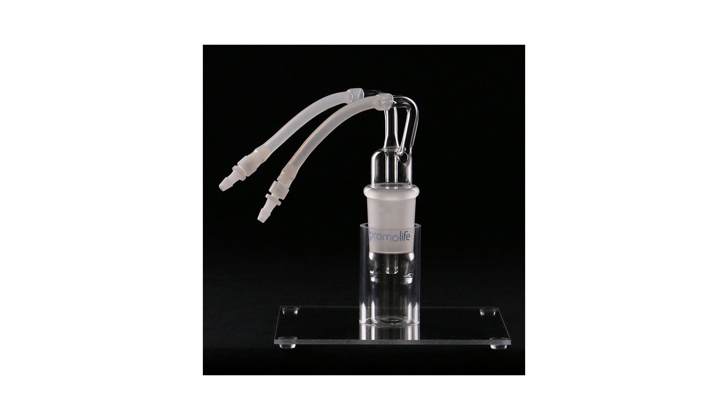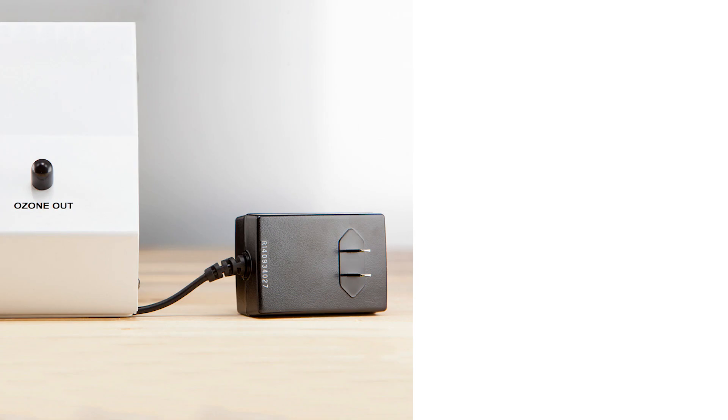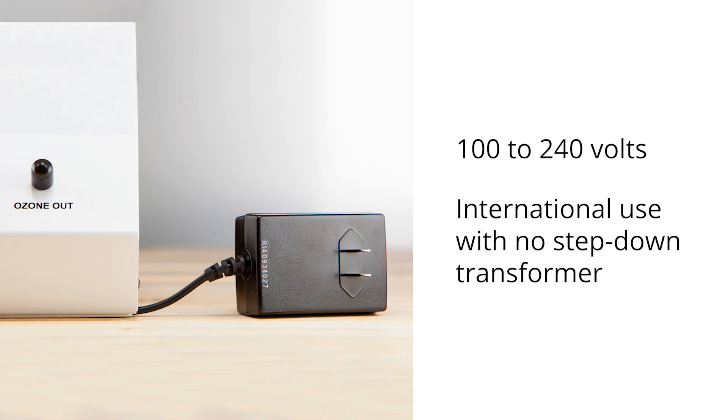For a more permanent solution, Promolife recommends the ozone trap, which can prevent water and oil from entering your ozone generator. These generators come with standard AC to DC wall transformers, which can be used with voltages ranging from 100 to 240 volts. This gives the O3Elite the ability to be used internationally without a step-down transformer. The generator also operates on low power, meaning it produces low EMF.